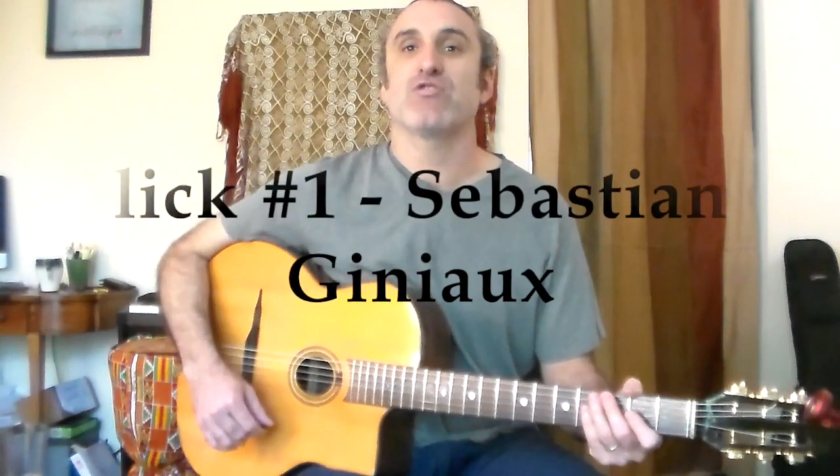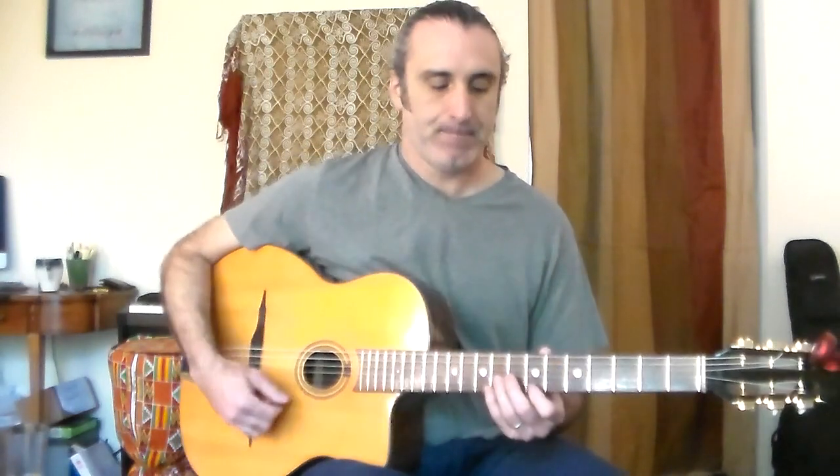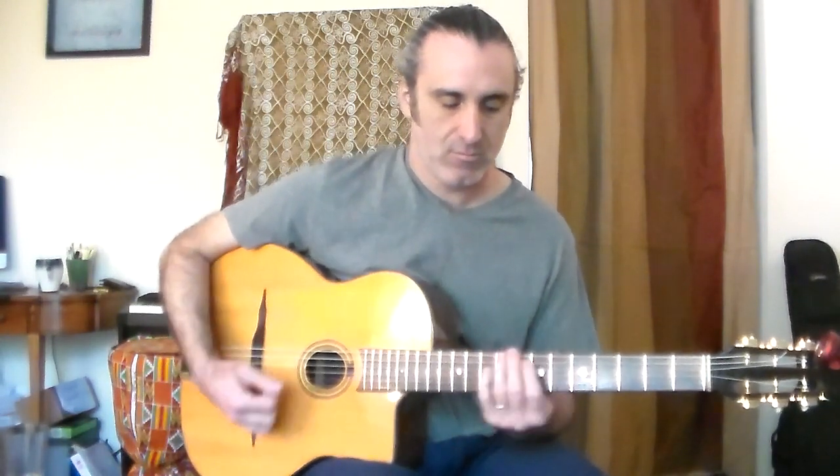Lick number one comes from Sebastian Gigno. It is a 2-5-1 lick. We're playing in the E minor chord, the A minor shape though. If you don't understand A minor shape, you should get my instruction book, Manifesting Minouche — it explains the different shapes of arpeggios.